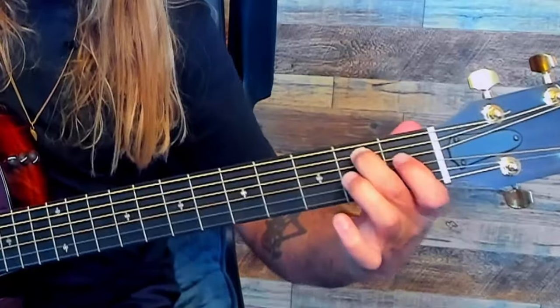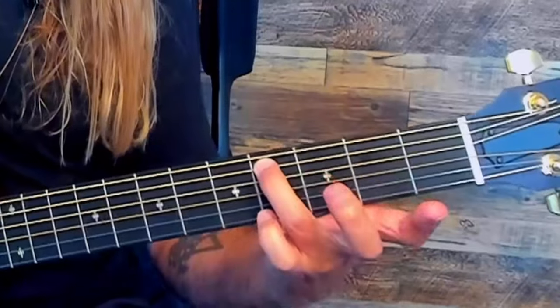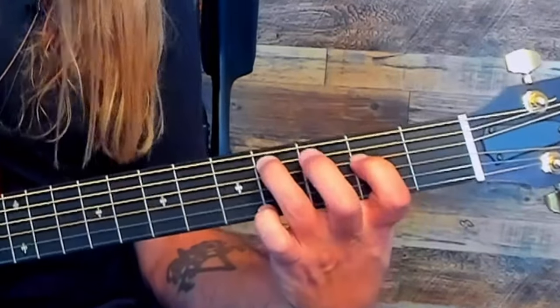E minor is first. Then we go to an E minor major seven — super easy. All we do is bring our ring finger off and move the pointer finger to the first fret of the D string. Then we do an E minor seven, which means take the pointer finger off, leaving just the middle finger on the A string second fret. And then there's an E6 chord at the end — fourth fret of the A string and second fret of the D string.